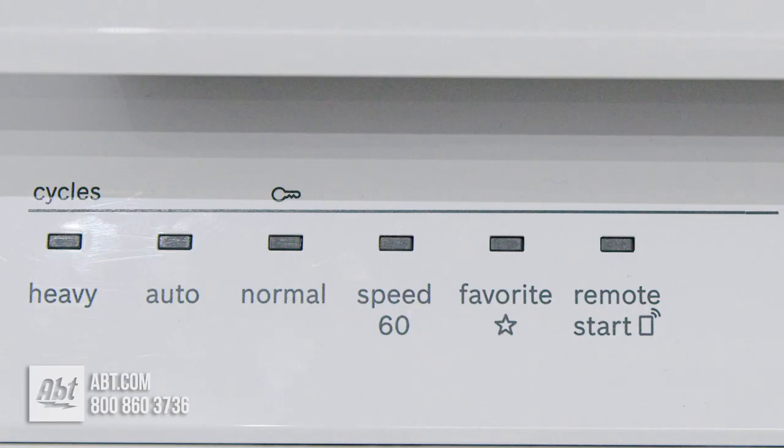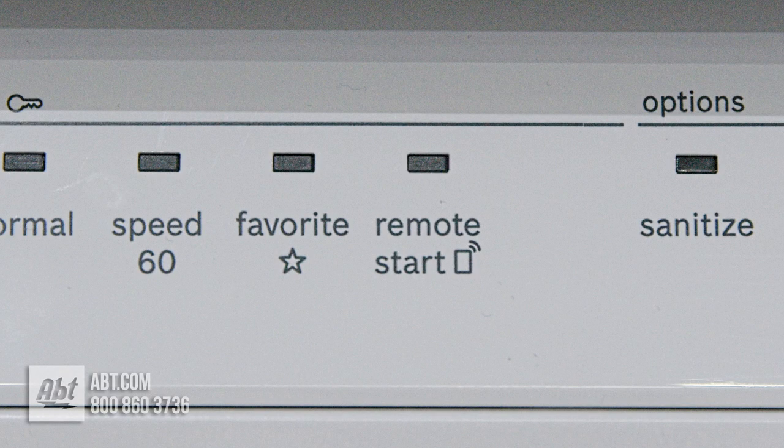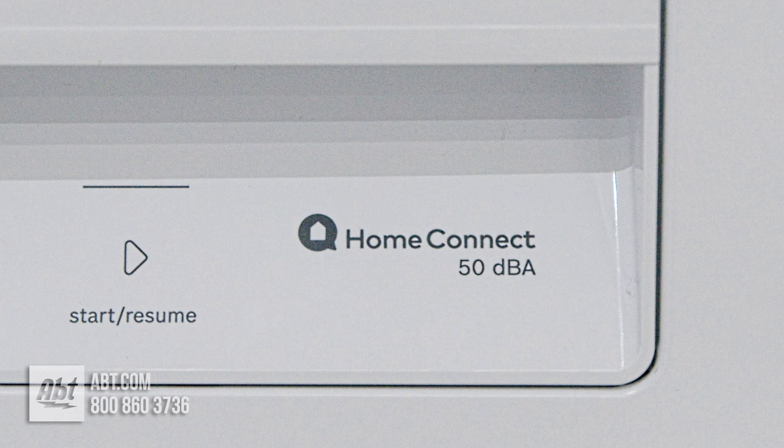It has five wash cycles and several options, including remote start, which allows you to turn on your smart dishwasher through the Home Connect app, no matter where you are.